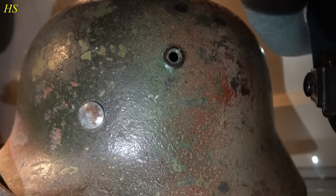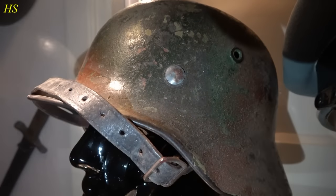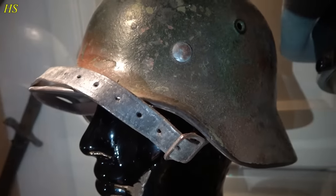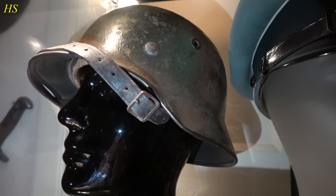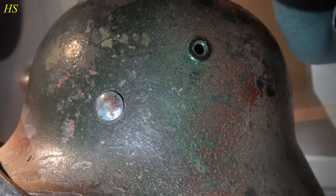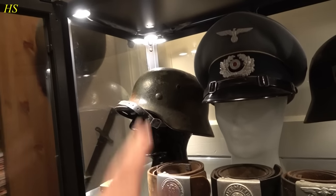It still has the complete Kriegsmarine decal underneath the paint - you can see the gold a little bit right there, it's hard to see, but it's still there. All original liner, chin strap, all original to the helmet, never been messed with. And one of the very cool things is that this helmet actually has some camouflage paint on the chin strap as well. It's just a beautiful original German Normandy camouflage helmet. Every time I take a look at this helmet, I'm just amazed by how beautiful it is.